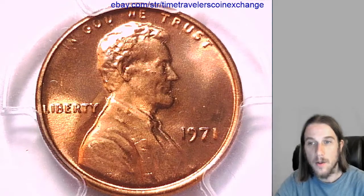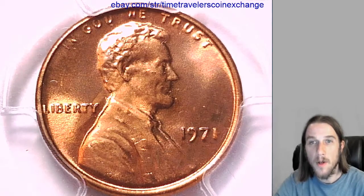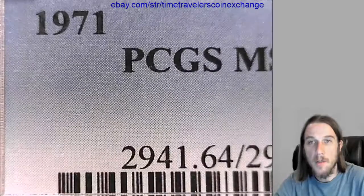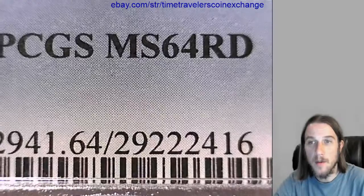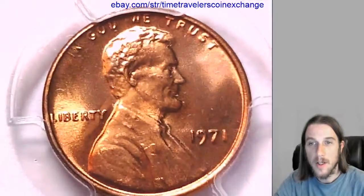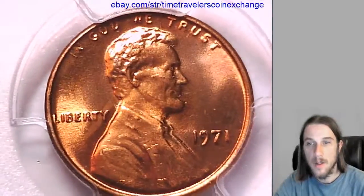Hello again. Our next coin here is a 1971 P Lincoln Memorial Cent and it's from the Philadelphia Mint. It's been graded by PCGS and graded at Mint State 64 Red. We'll take a look at the front of the coin and we'll take a look at the back.